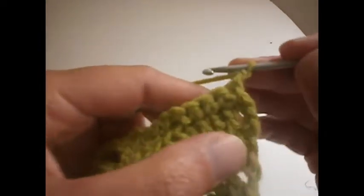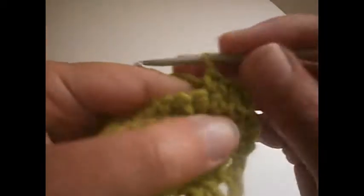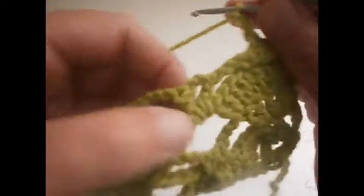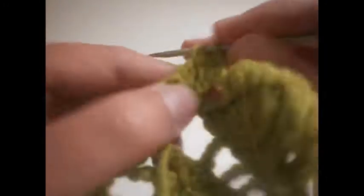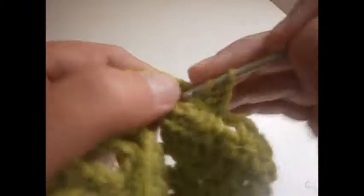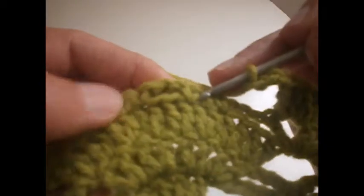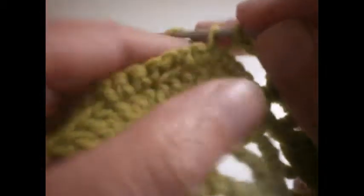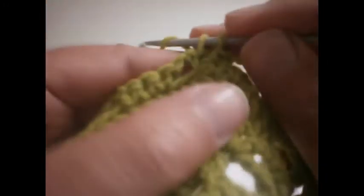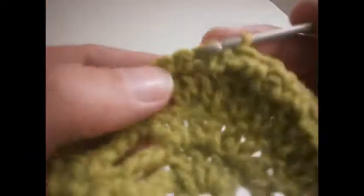Now this next row starts with a chain and we do two single crochet on the next two single crochets. Then 3 chains: 1, 2 and 3. We're going to go here in the middle where we made the chains and make four trebles: 1, 2, 3 and 4. Then 3 chains: 1, 2 and 3. We go here where we made the trebles and we're going to make two single crochets — skip the first one, make two. We skip here where we made the chains and make another two single crochet: 1 and 2.